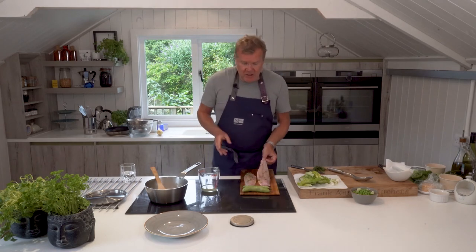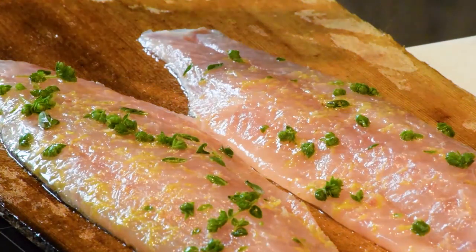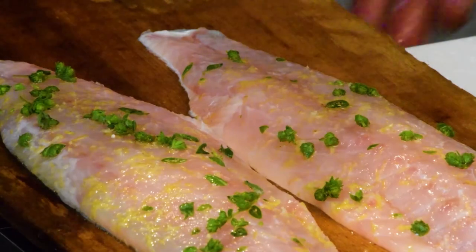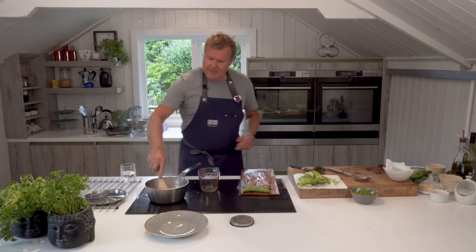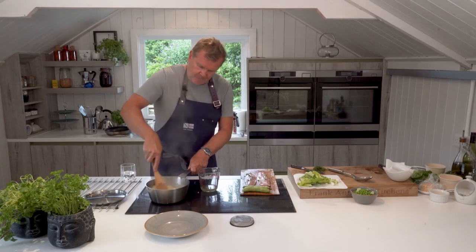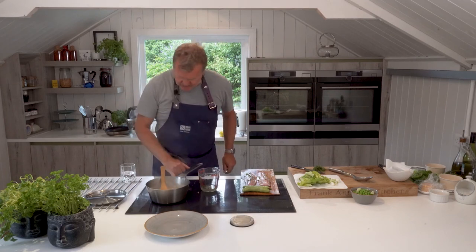The great thing about this is you can serve these in the middle of the table and just help yourselves — put a piece on or put it all on if you want. The skin sticks onto the cedar plank. We're going to go and put these into the barbecue now, and I'm going to turn our orzo down.